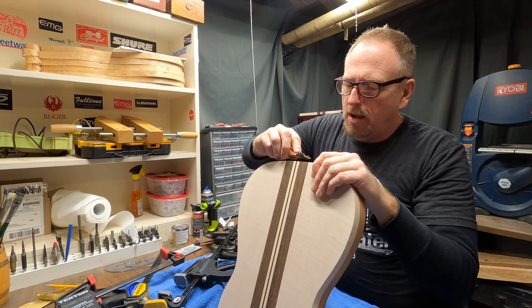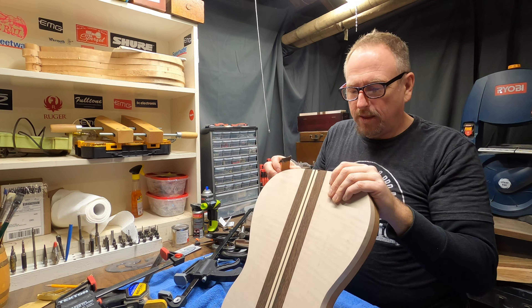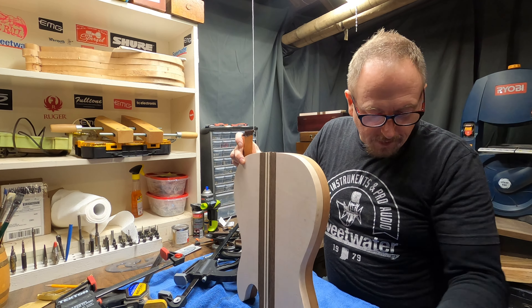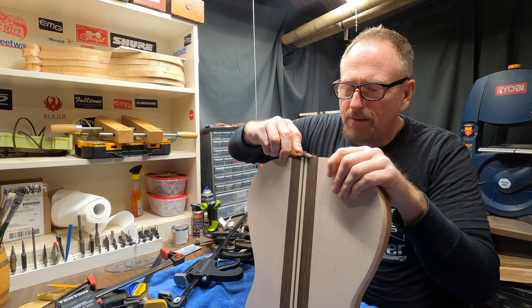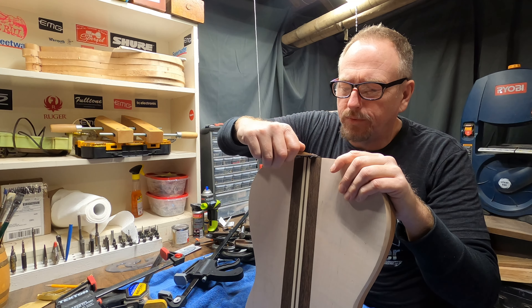Typically I will cut this closer to the body before I glue it together, just so that my clamps fit better. So let me see if I can get that off — I'll be able to slide it off.